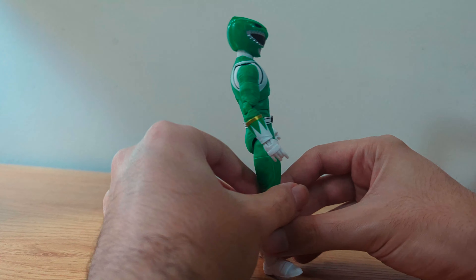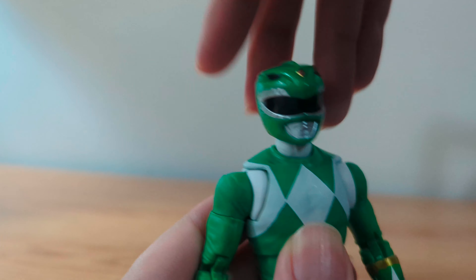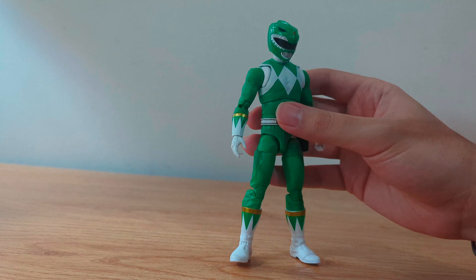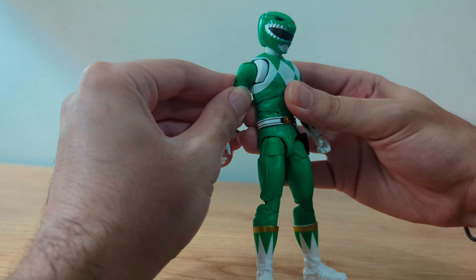Just like the Red Ranger, he doesn't have much range looking up or down, however he can fully rotate and tilt his head. He has butterfly joints that allow movement to the front and back, a nice up crunch to the front and to the back. He can lean and he can rotate.